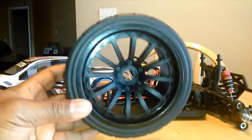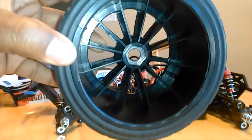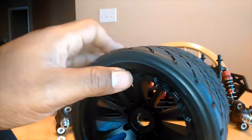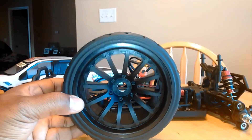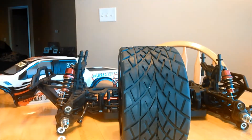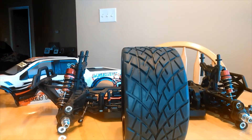This one here has a 17 millimeter hex. They're not glued, so I'm gonna have to glue these wheels — they did not come pre-glued. That's not a big deal at all; I can glue them. For this video I just want to show you all how they look on the truck, and I'll take them off later to glue them.